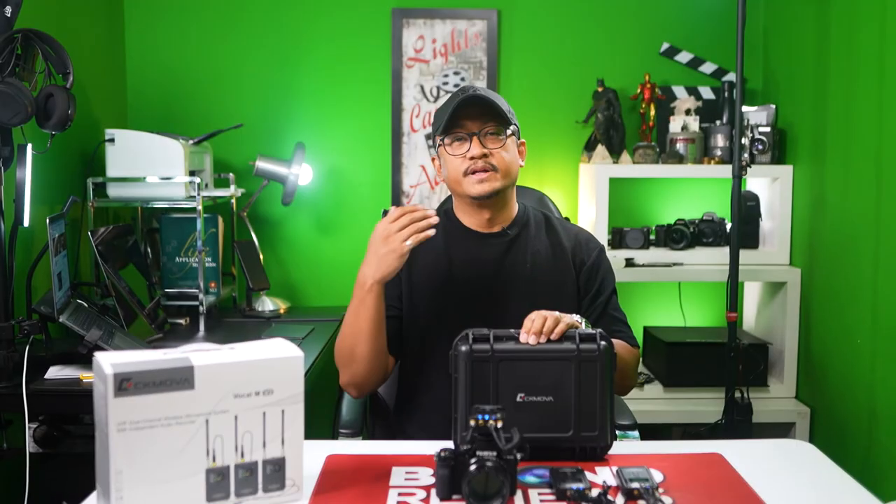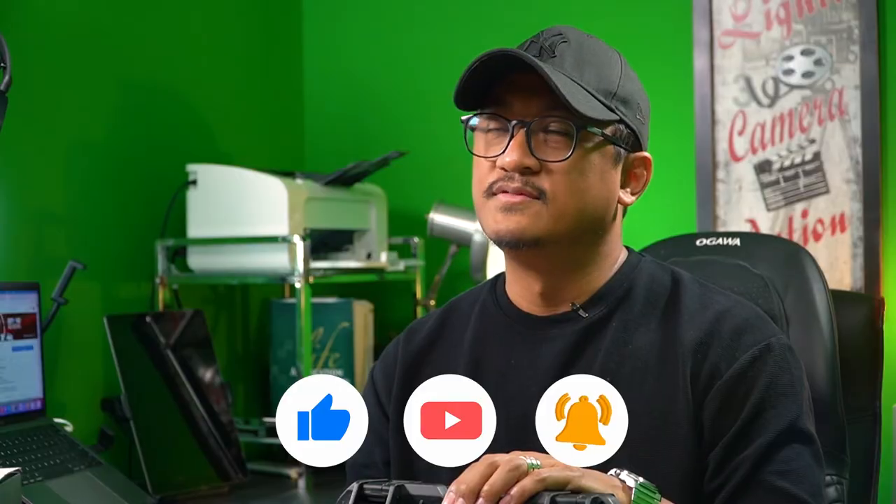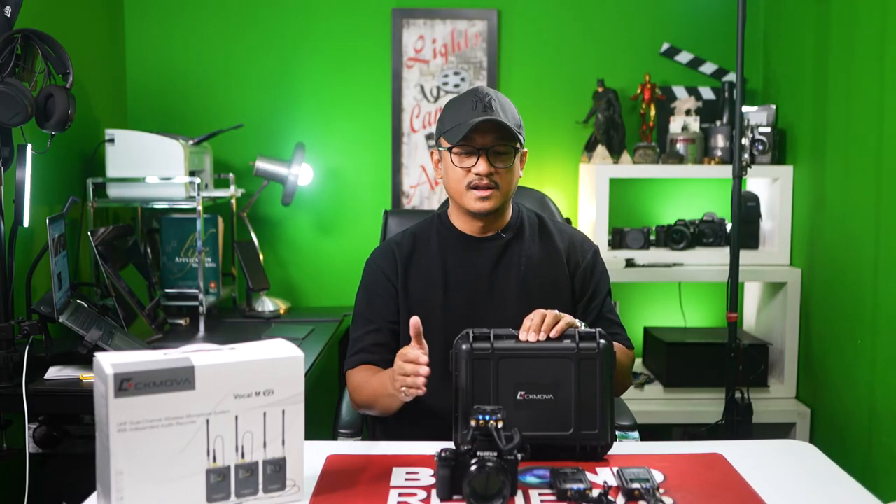Thank you so much Vizen Marketing and thank you CK MOVA. Thank you to everybody who's watching right now. Please support our channel by subscribing, hitting that like button and the bell as well. Do leave a comment in the comment section if you have any questions on how to use this. Right now we are so happy with it. Stay tuned for more reviews from us here at Beyond Reviews.